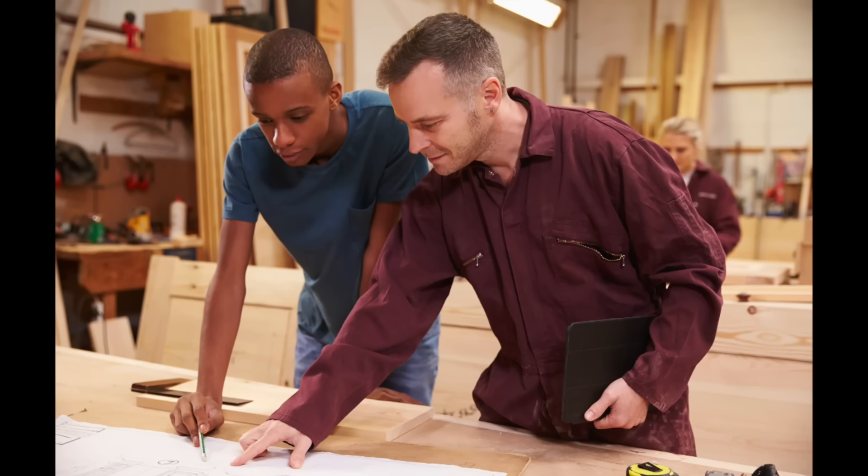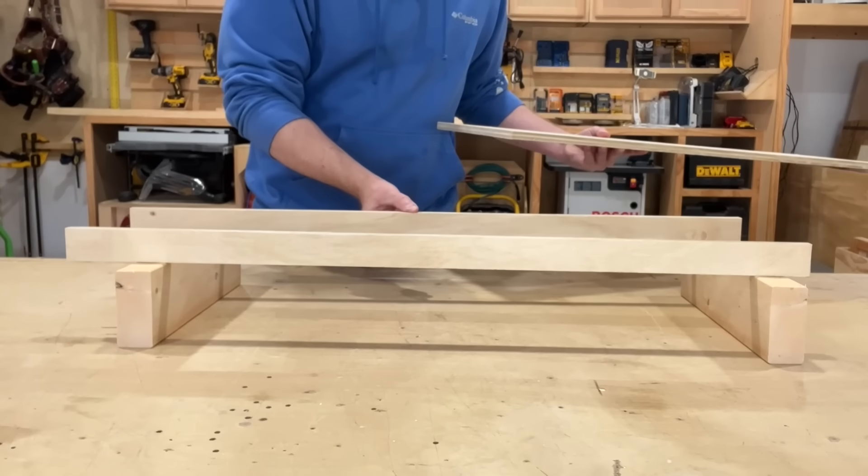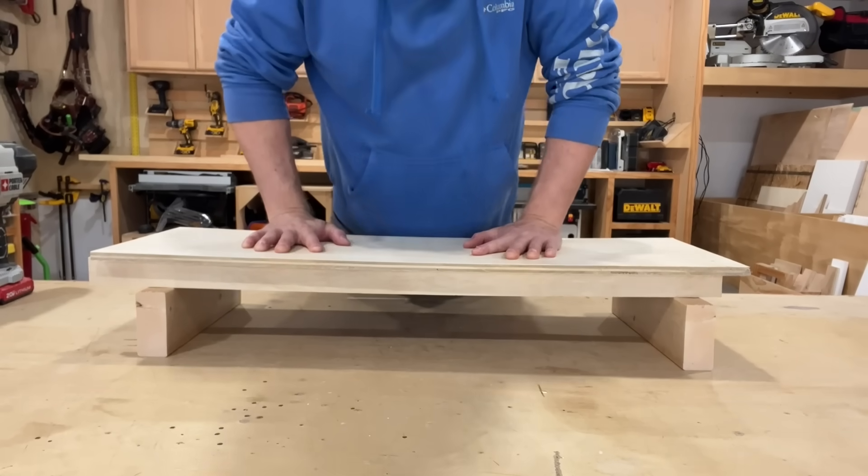It's just extraordinary how much strength you can produce by simply turning materials on edge. So when you're planning your projects and confronting long open spans, remember this on-edge principle, and you'll be able to provide greater span strength wherever you need it.